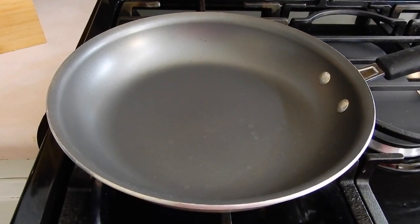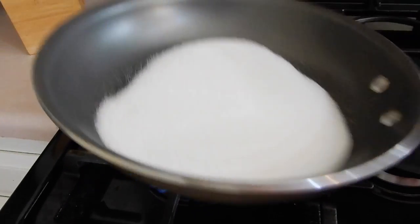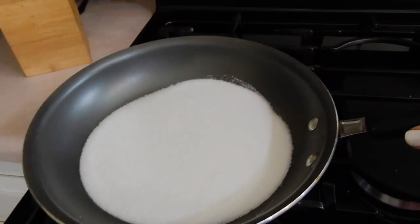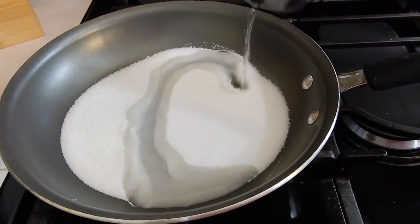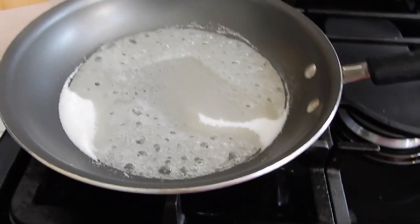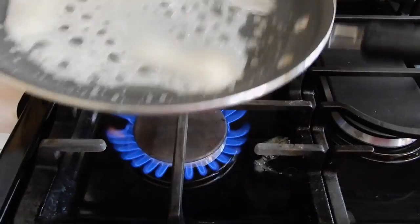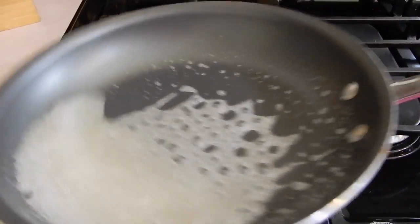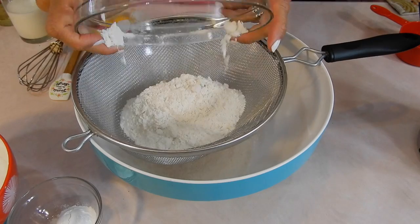Let's get started with the caramel topping. This is two-thirds cup of regular white sugar, and to this I'm going to add two tablespoons of water. I think for this one I'm going to write the ingredients in the description too. We're just going to let this brown — we're not going to stir it with any spoon, just swirl the pan — on medium heat for about seven to eight minutes until it's brown.